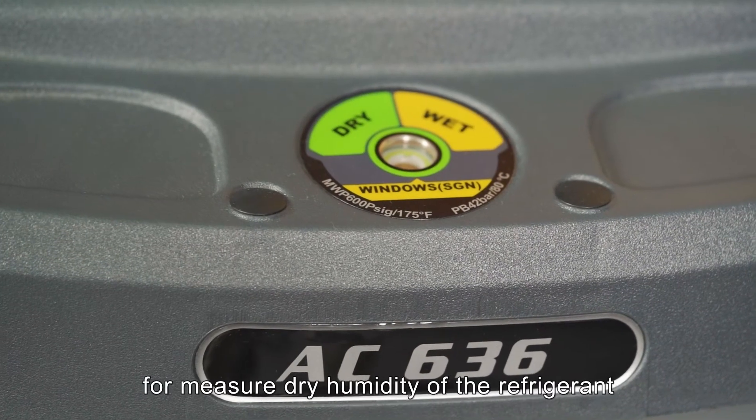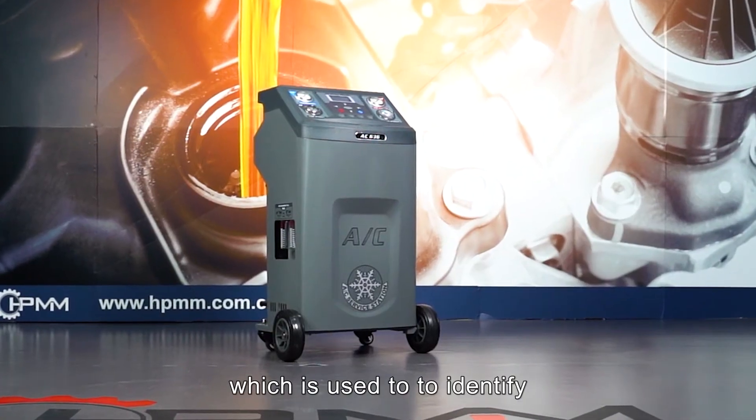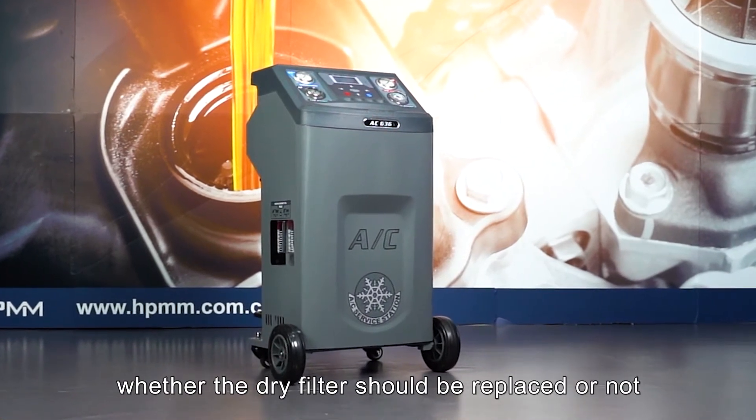The AC-636 has an H detector for measuring the dry humidity of the refrigerant, which is used to identify whether the dry filter should be replaced or not.